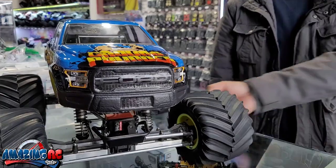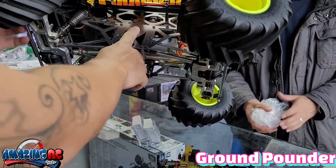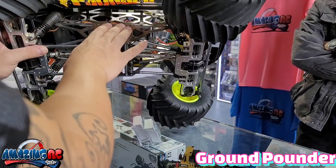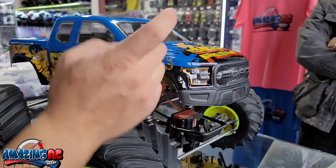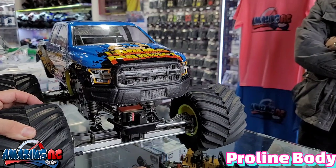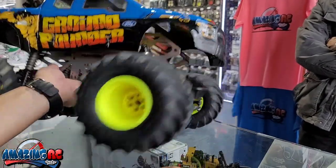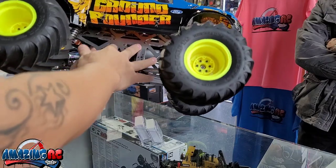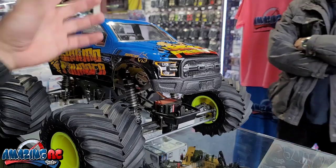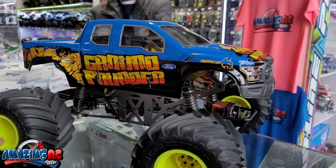This is actually the Ground Pounder chassis — you got it from us a while back. And the body on it is actually a Pro-Line body: the Ford Raptor, which fits a 3.3 reboot. It fits perfectly on the Ground Pounder setup. I love the fact that this is all metal, all aluminum chassis — it's a well-built vehicle. And it has dual steering here as you guys can see — that's a really good feature.